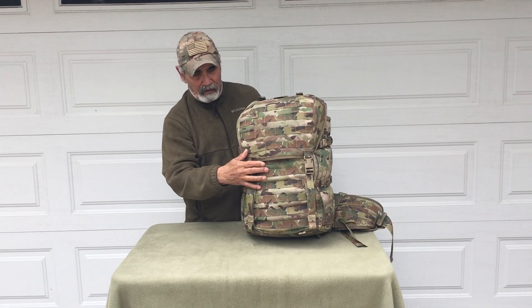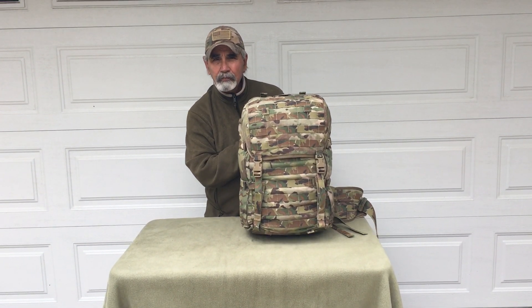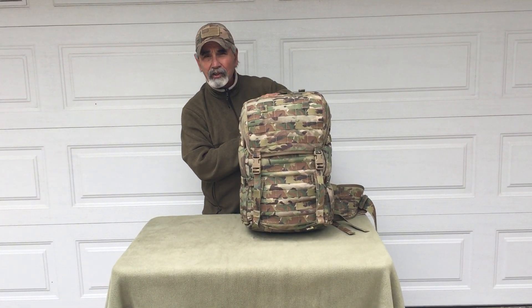A little bit later I'll pop this open and show you the internal features. But right now you can see this is a pretty compact package — nineteen inches tall.